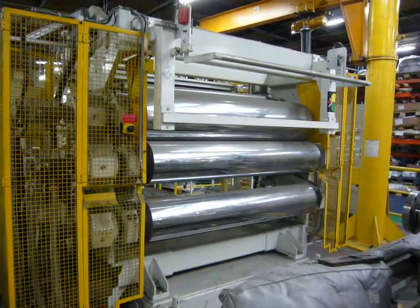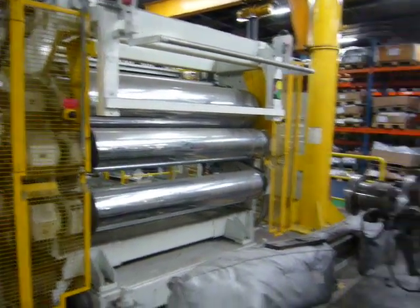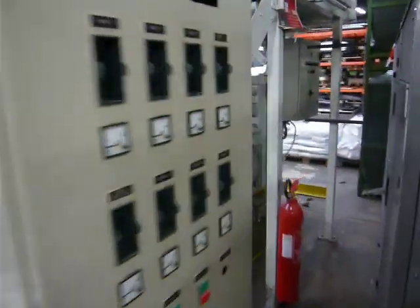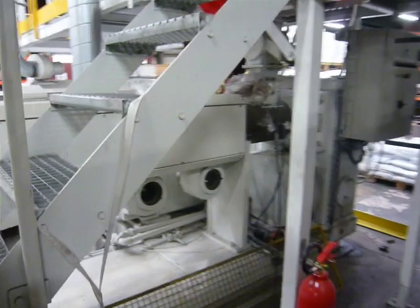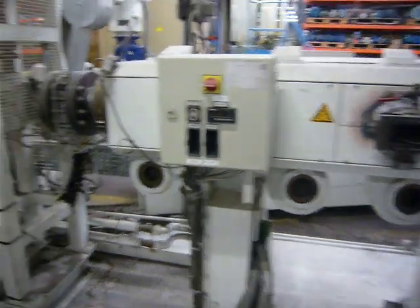1800mm wide Amepa 3-roll polishing spare with 120mm Amepa main extruder, 30D, vented with a 210kW DC motor.